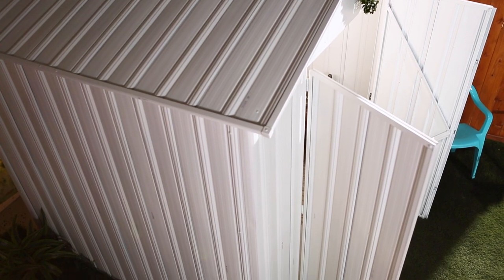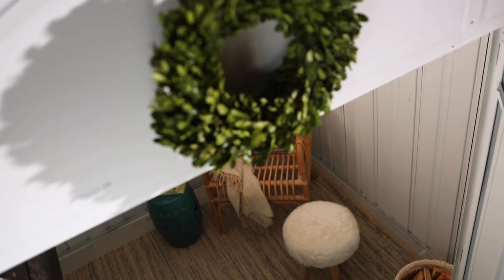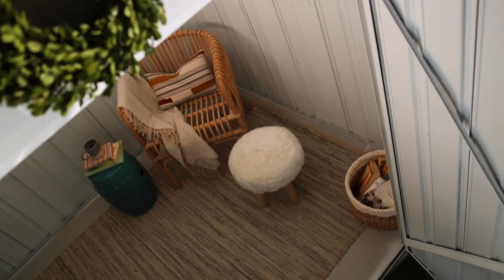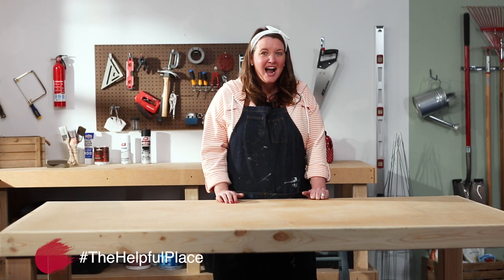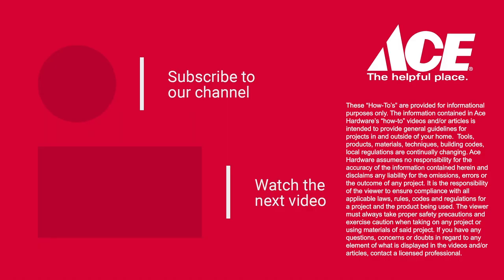Challenge accepted — I used all that leftover paint! Hit that subscribe button because I have some more great ideas for that shed coming up. And if you have a she shed at home, I need to see what it looks like, so use the hashtag The Helpful Place. Keep watching for another awesome episode of Leftovers with Annie. We'll see you next time.